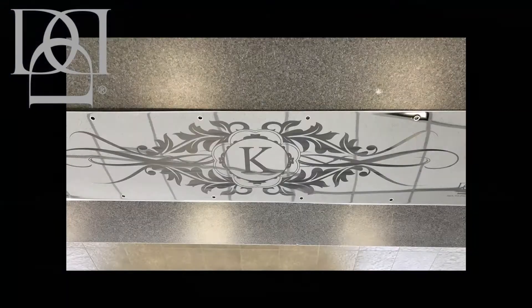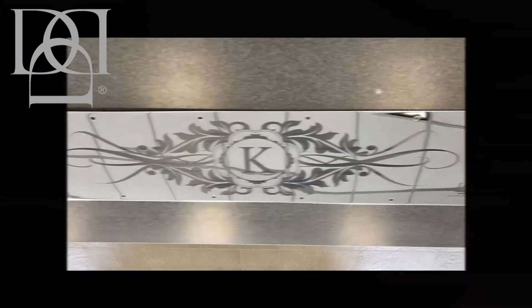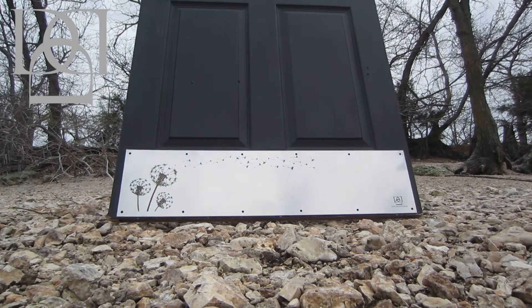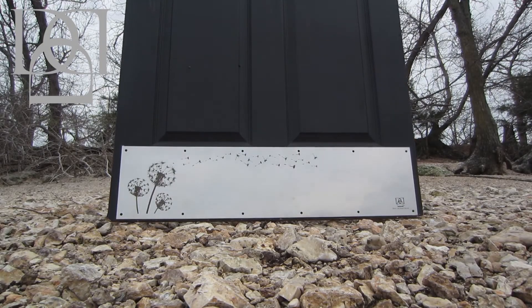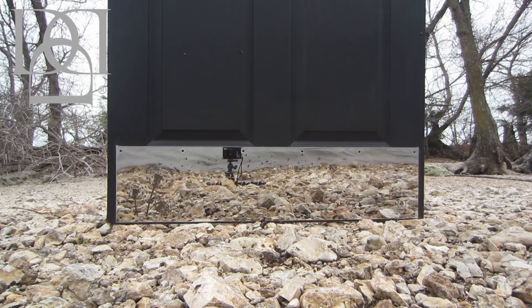These engraved kick plates are only available at DeckTheDoorDecor.com. We can make our plates in any size with any design to suit your tastes, with many premium metals and finishes to choose from.